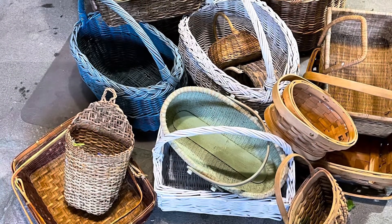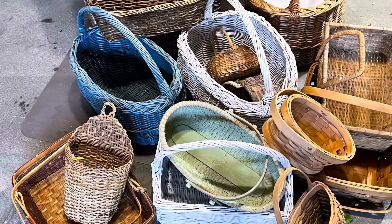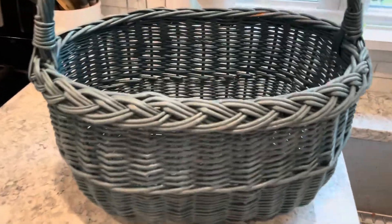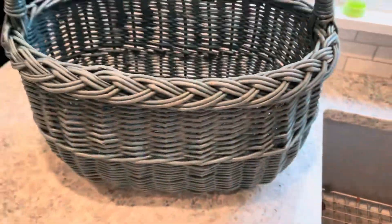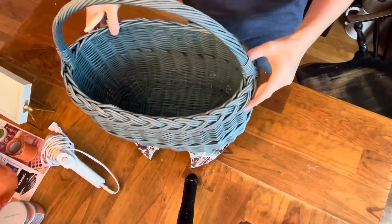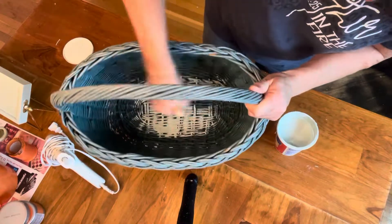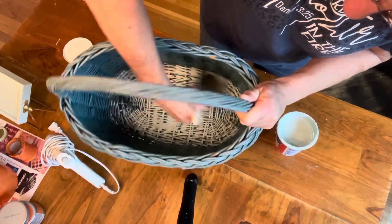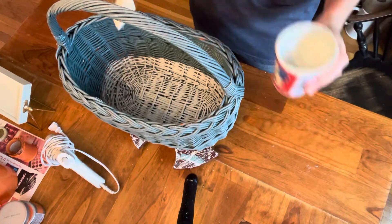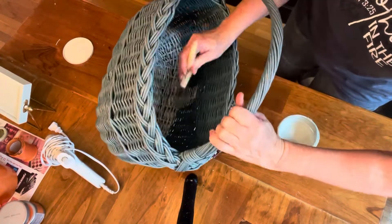Today, number one is from that lot of baskets I had picked up some months ago. I paid a dollar per basket, and this blue one is the one I'm going to be working on today. So I put it in the sink, sprayed it real good, cleaned it, and then once it was dry, I decided I wanted to do a color. This color is called Silver Sage. I have had it for years, and it has held up so well.